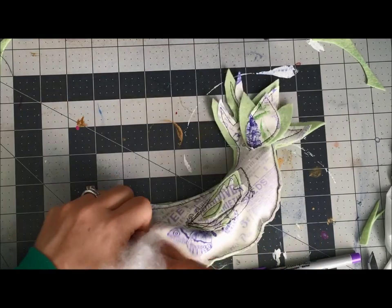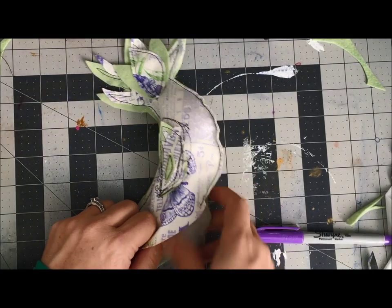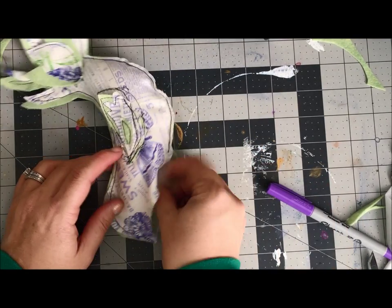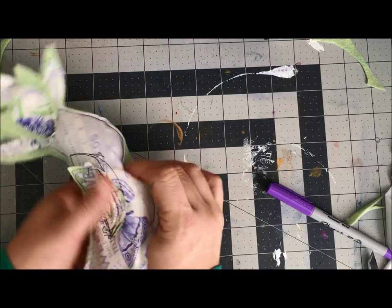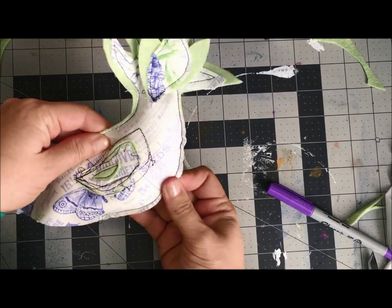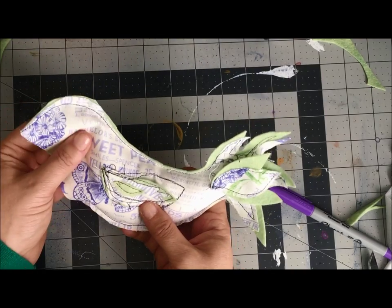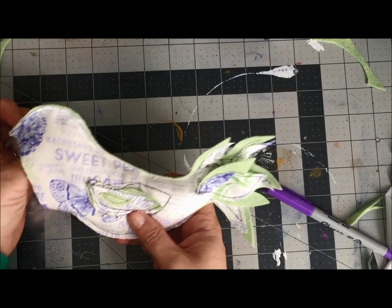I'm going for this funky contrast look that I'm really digging. I really love working with Brother and creating these videos for you guys, but mostly I love how the ScanNCut — more than anything — is helping me create these projects that I may not have